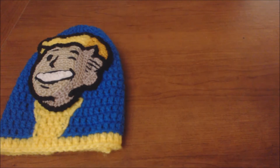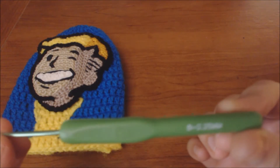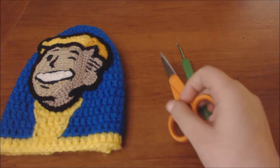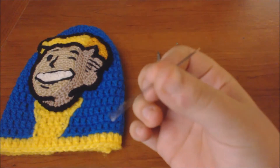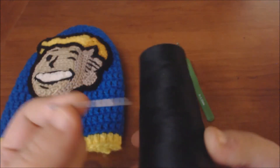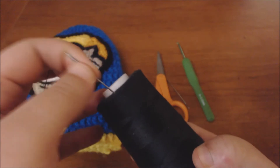Some things that you're going to need for this tutorial are a crochet hook — for this applique I used a size B. You're going to need a pair of scissors to cut off your yarn, a yarn needle to sew in your ends, and a regular sewing needle and black thread to sew on all of the details after you're done making the applique.